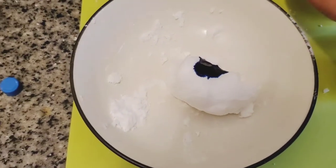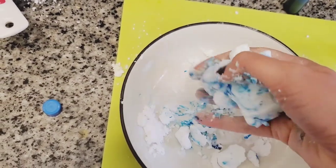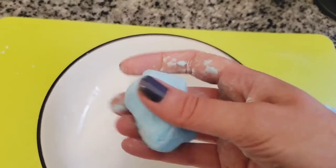Lastly, blend in your food coloring. Your mixture should be able to clump together without being too sticky when you knead it in your hands.